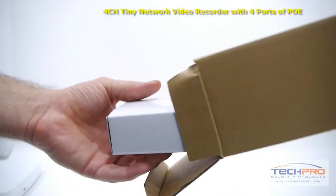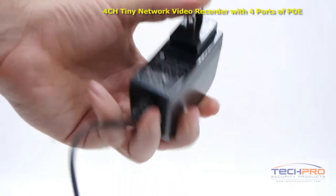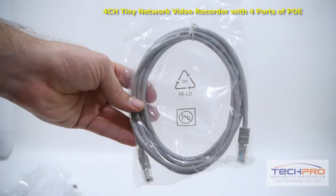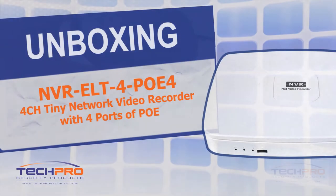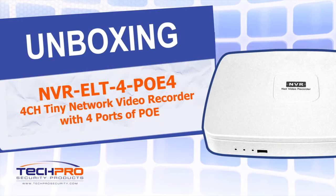Inside the box, you'll also find a 12-volt power supply, software disk, Cat5 cable, and a mouse to control the interface.